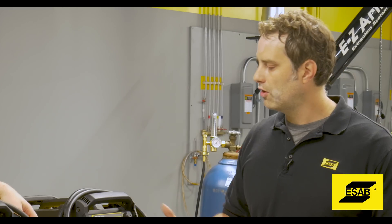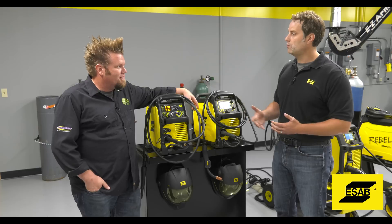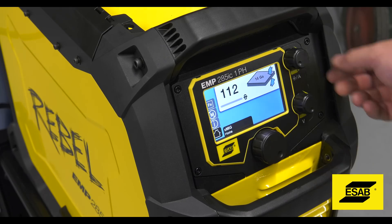That's where this whole thing started — that's where Rebel really started from. And from there we started to expand the line. As you can see, we have the 215, we have the 235, and we have the Rebel 285.